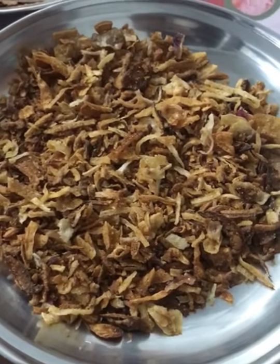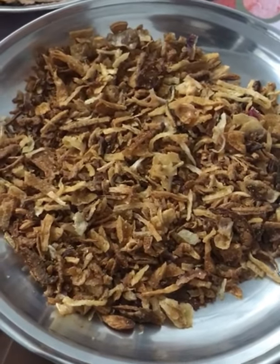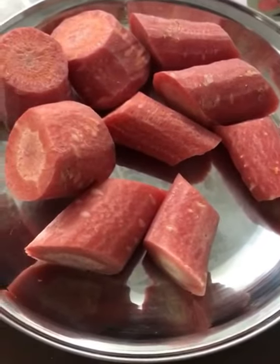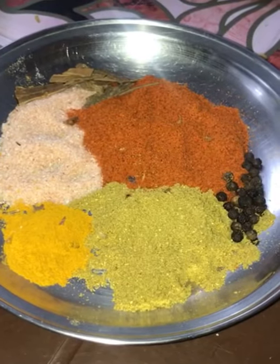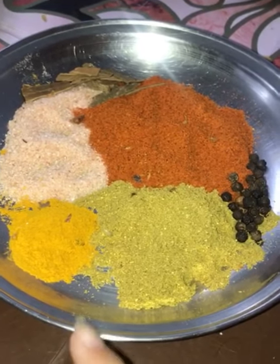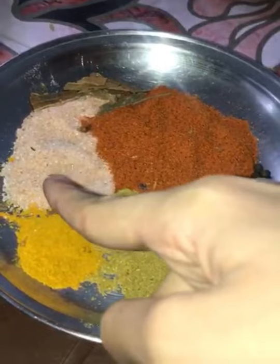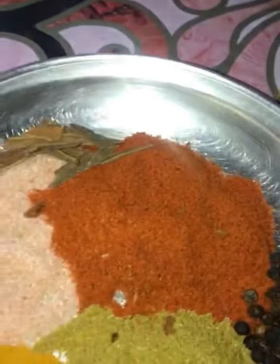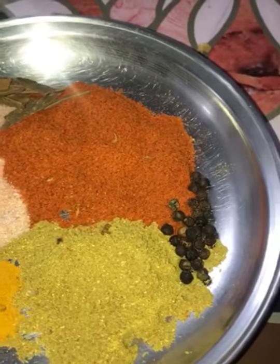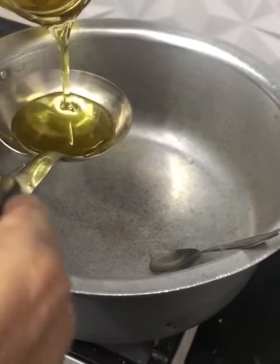Today we are going to make shabdek. We are going to use two medium sized fried onions and carrots. For spices: two tablespoons coriander powder, one tablespoon turmeric powder, two tablespoons salt, three tablespoons red chili powder, cinnamon, and some black pepper. Pour in some oil.